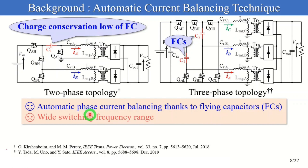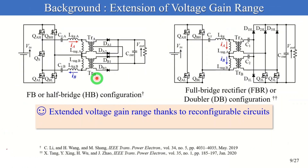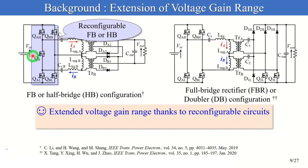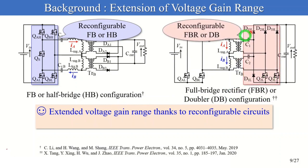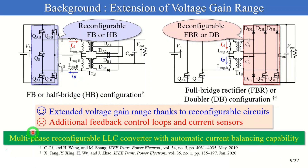However, similar to ordinary LLC converters, a wide switching frequency range is necessary to extend the voltage gain range. In addition, multi-phase full-bridge LLC converters with automatic capacitive current balancing have not been proposed yet. Meanwhile, reconfigurable LLC converters have been proposed to extend the voltage gain range. This topology can extend the gain range by reconfiguring the full-bridge or half-bridge LLC inverter on the primary side circuit, or by reconfiguring the full-bridge rectifier on the secondary side. However, these reconfigurable topologies eventually need additional feedback control loops and current sensors to balance phase currents. So, in this presentation, I'd like to propose the multi-phase reconfigurable LLC converter with an automatic current balancing capability.